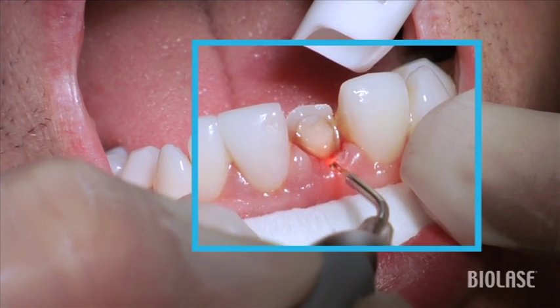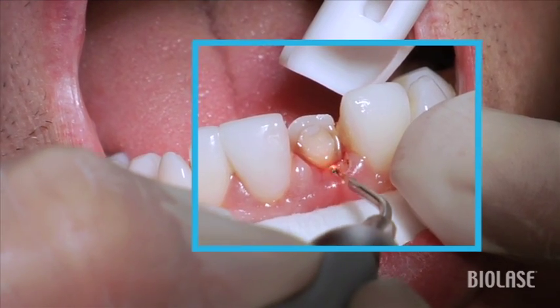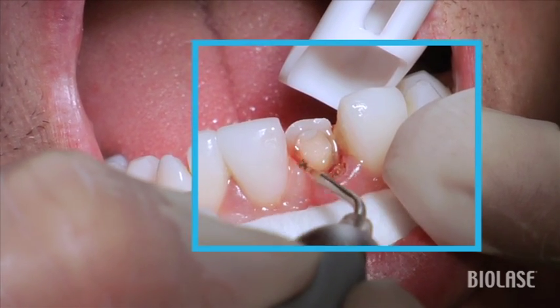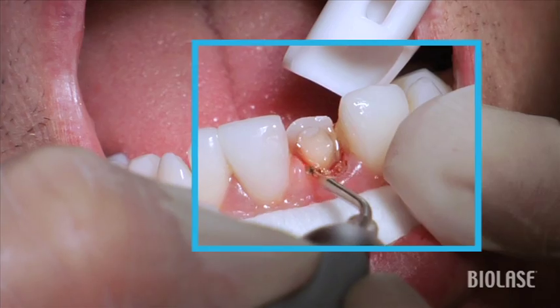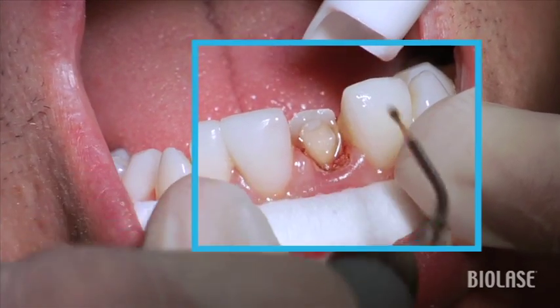Now using the gingivectomy setting, notice that the tip has been initiated not only on the tip, but also on the sides in order to get some beveling effect. So not only can we use this tool in size, but we can also use this in kind of a beveling motion.